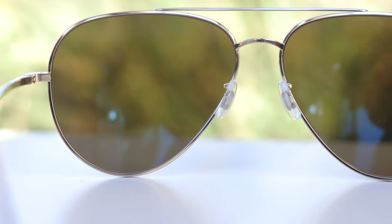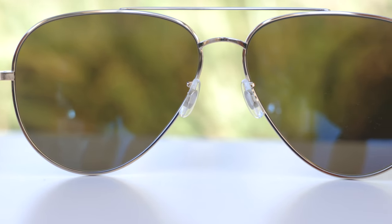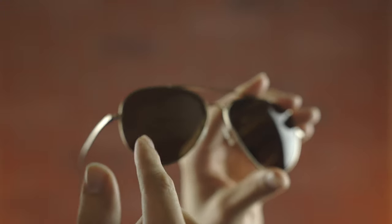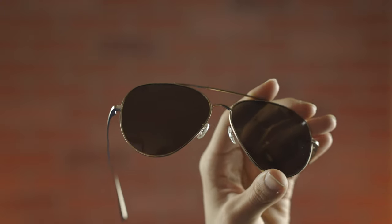If we take a look at the lower bridge, we can see they say 61-14, which stands for the lens size and the bridge width — that's there for authentication purposes. And if you get the smaller size, it's going to say 58-14. These sunglasses also feature Oliver Peoples' Brie logo, so if we breathe on the lenses, we can see the little Oliver Peoples logo found on both the left and right lens of these frames, which is definitely nice to see and again there for authentication purposes.